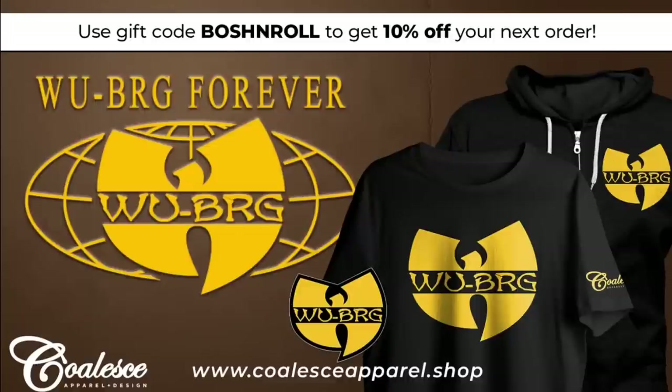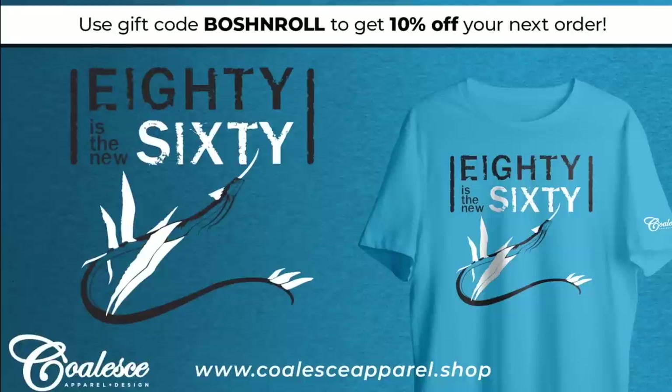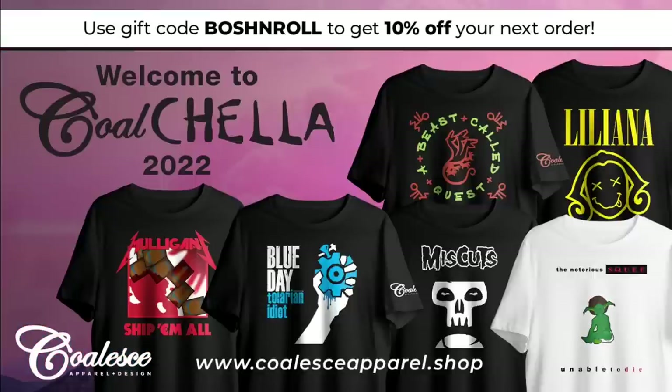For the absolute best Magic the Gathering apparel on the market, check out the link in the video description to coalesceapparel.shop, and be sure to use the code BOSSANDROLL for 10% off when you check out.